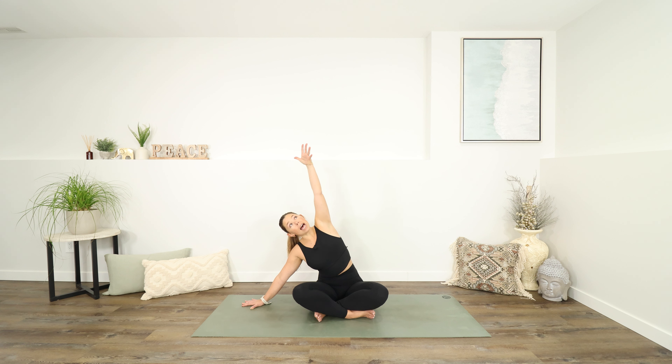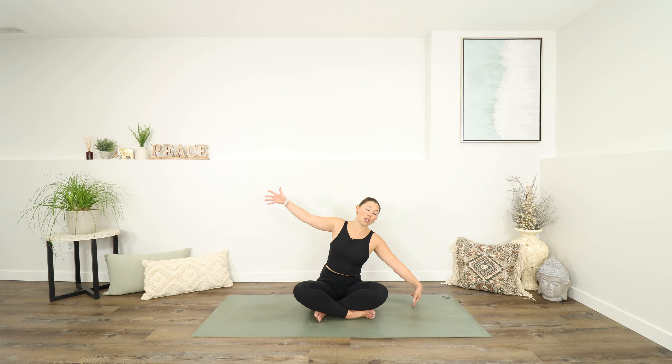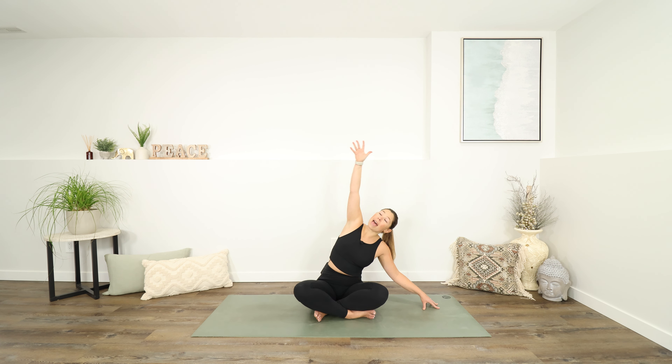Taking just one more breath here. Before you use an inhale to lift your chin slowly back up. Let's move our hands just to the ground beside us. And with a big inhale, start to reach your right arm out to the side and up above you. And maybe you'll lean over towards the left.